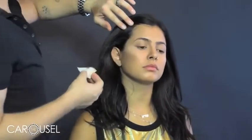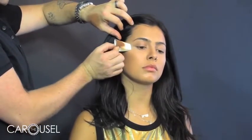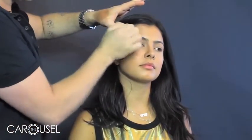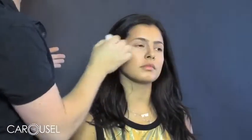The next area that I sometimes contour but not all the time is the temple. I leave out the area of the cheekbone so it looks like the cheekbone continues up. I like to go just over here and rub along the brow on the side. If someone has a high forehead you take that all the way up across the forehead as well.